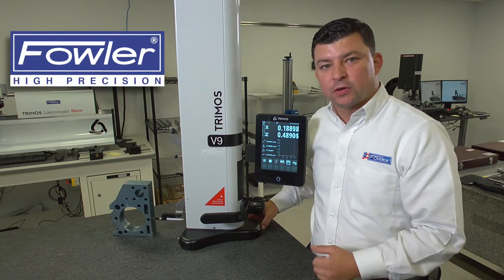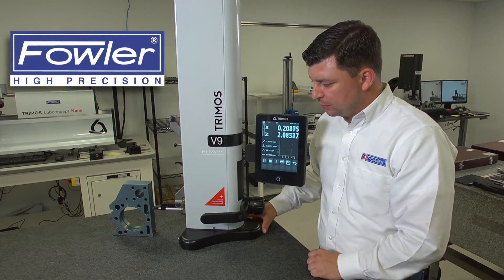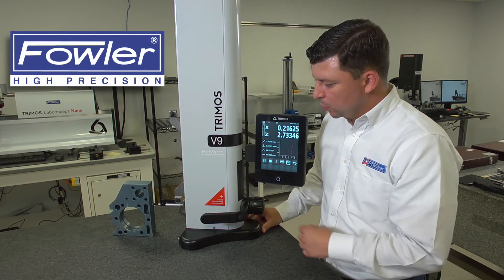This is starting to record the measurement. We will let it take its measurement, and when we feel like we've taken enough measurements, we will then stop it.